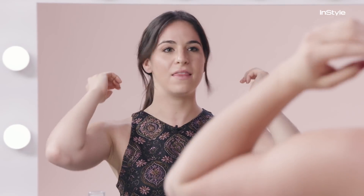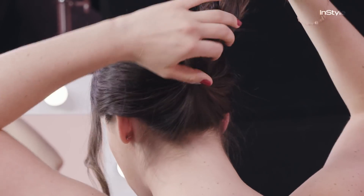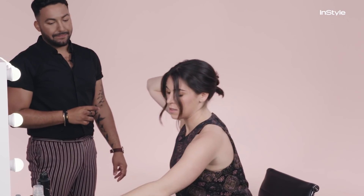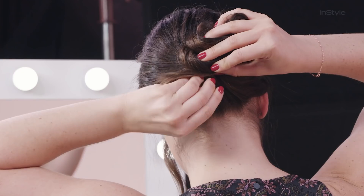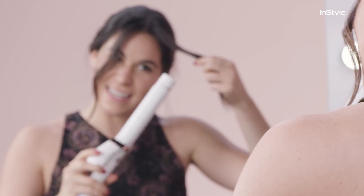First, we start with some texturizing spray, and then the next step is the ponytail. Then you pull a little bit of it out. And then my favorite step — the Laffy Taffy. Then we are going to twist, separate it into half, and Meghan leaves the end pieces out. So we're going to leave the end pieces out — otherwise it's too queen-like. I feel like we're still at the princess level.